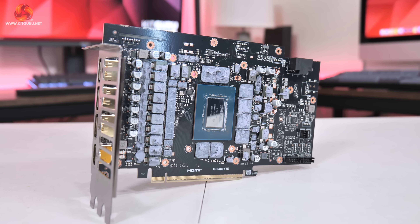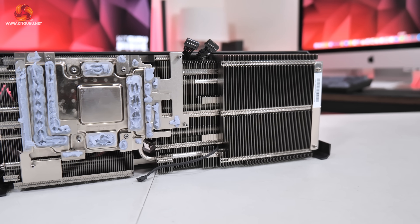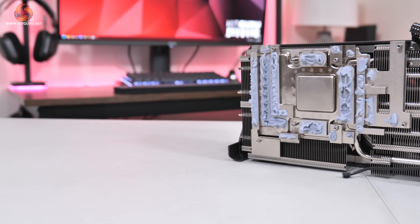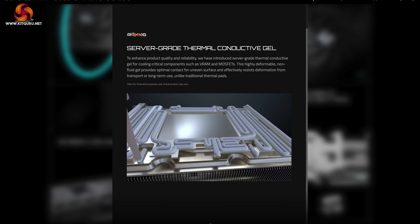Moving on to the PCB, Gigabyte has opted for a 14-phase VRM for the GPU and a 3-phase VRM for the memory, all using Monolithic Power Systems MP87993 MOSFETs rated at 50 amps. A Monolithic MP29816 controller is used for the GPU and a Monolithic MP2988 controller for the memory. As for the heatsink, Gigabyte is using a vapor chamber to contact the GPU die, VRAM, and MOSFETs, with a total of nine heatpipes and a dense fin stack. Notably, Gigabyte is not using thermal pads but something they call server-grade thermal conductive gel — aka thermal putty — which is meant to reduce failure rates over traditional thermal pads. Gigabyte does recommend wiping off any excess and reapplying the thermal putty if you take the card apart.